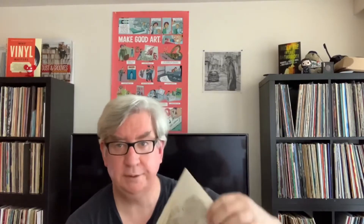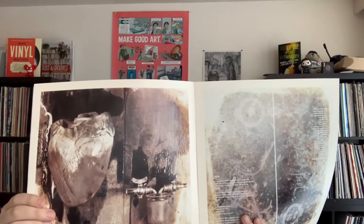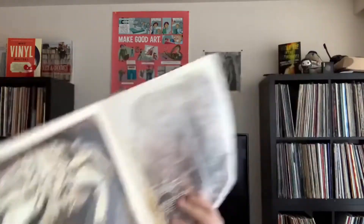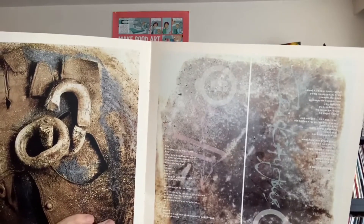I'll be careful not to wreck it now. This actually comes with a nice booklet with all the lyrics, I believe. It's got some cool pictures inside. This is like 1989 probably — Monkey Gone to Heaven. There are more pictures inside. This is a great package. I don't know if the pressings they do now still have the booklet or not.